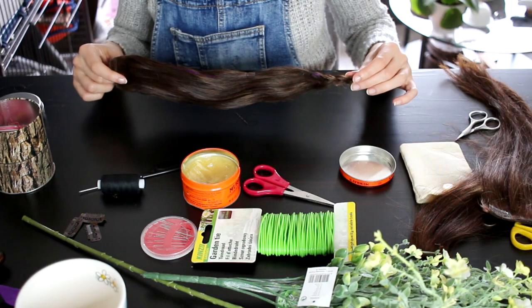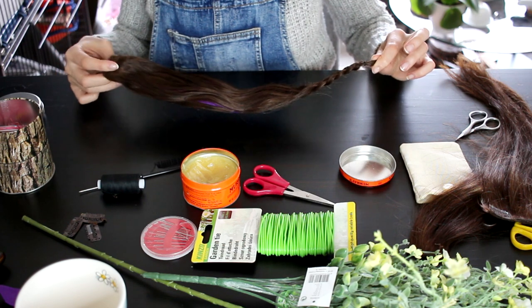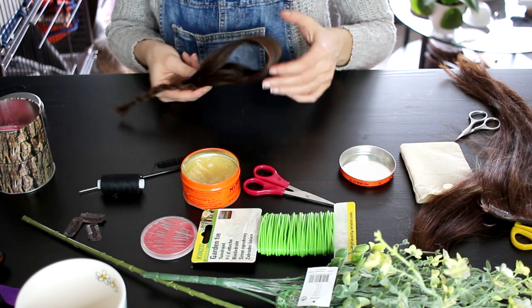I ended up with something like this. I braided the remaining tail of hair, and then I fold this into my bun shape — and that is the first piece ready.